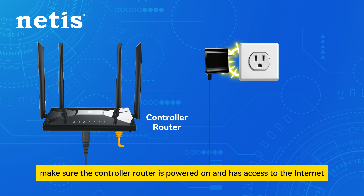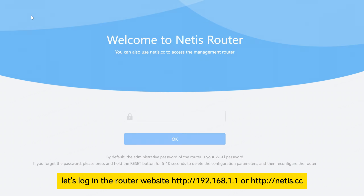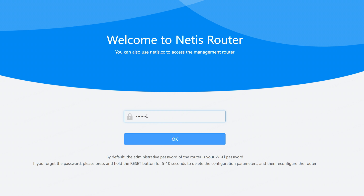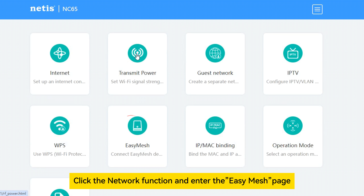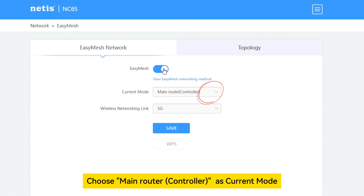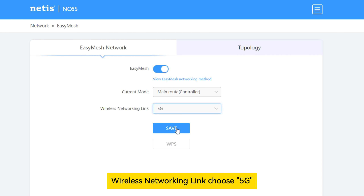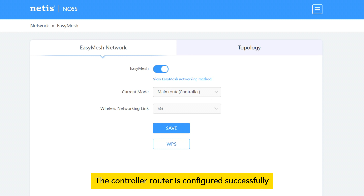Step 1: Configure the controller router. Log in to the router website. Click the network function and enter the Easy Mesh page. Turn on the Easy Mesh function. Choose main router controller as current mode, and wireless networking link choose 5G. Click save and wait for about 30 seconds. The controller router is configured successfully.